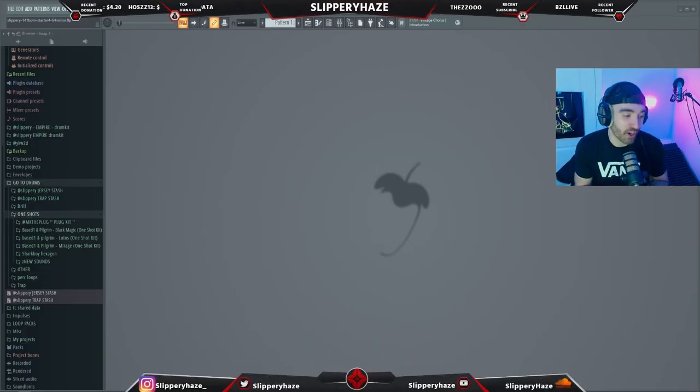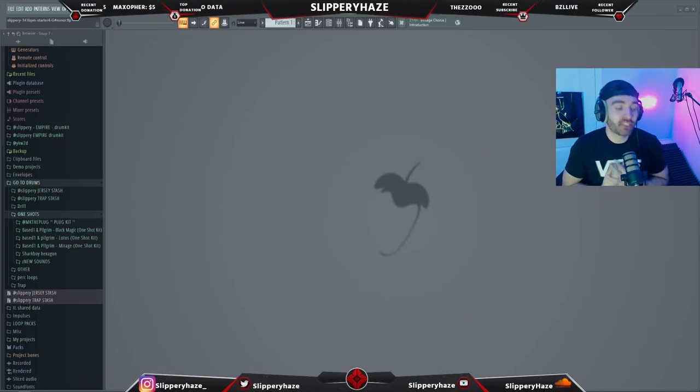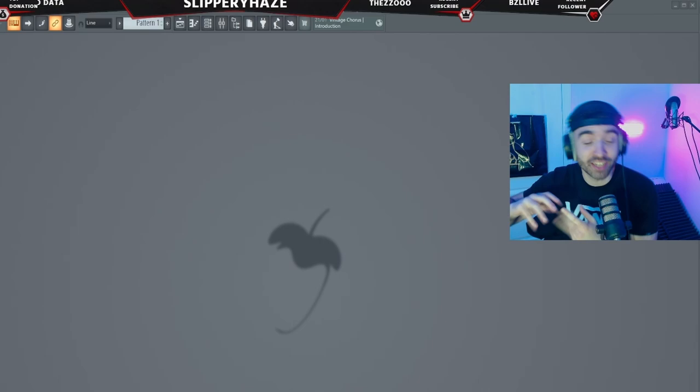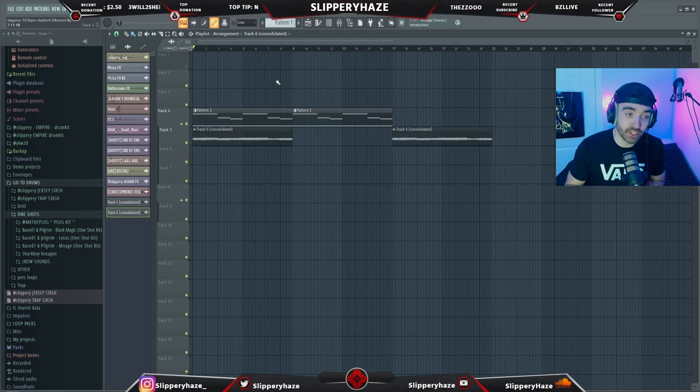So the plan for this video — I low-key have robbed the promotion but I thought it was a fire idea and I wanted to try it myself. We're going to be doing the pass the beat challenge. Basically, it starts with me: I'm going to make some kind of melody, pass it to the next producer, he adds something, then passes it to the next producer — yada yada yada. It's simple. I actually already have the melody we're going to be using today.